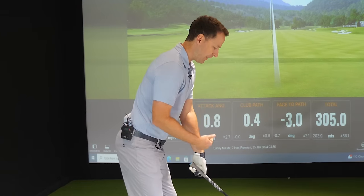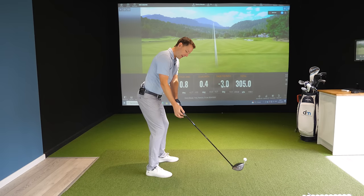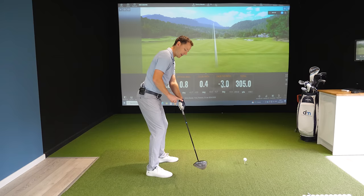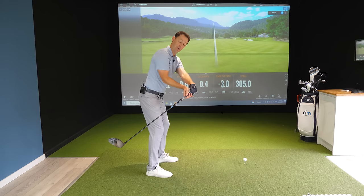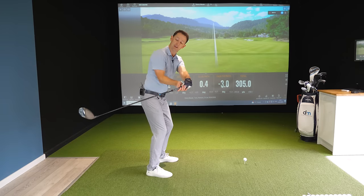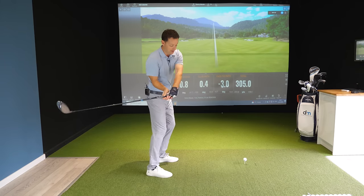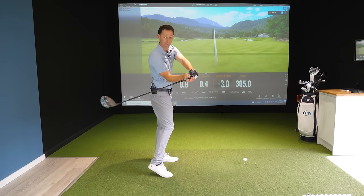What you'll see with the best players is simply this: as the club moves back, we're basically controlling the balance of this club. Poorer players will swing the club inside very, very quickly. Suddenly what's happened is the head of the club has taken over. The handle's moved outwards and they've lost control. The head completely dominates the swing — the club's not in balance. From here the club gets thrown from the top — there's your slice. Or it drops down, gets stuck inside, the handle's way out, and you get blocks and flip hooks.